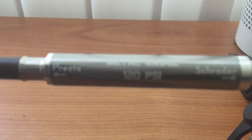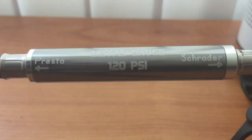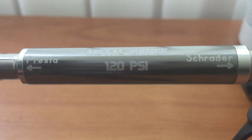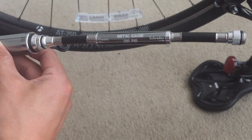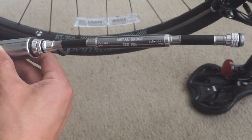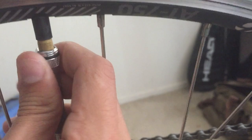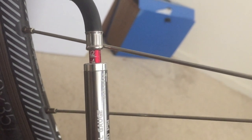It provides two different types of valve head that are commonly used in today's bicycles. You will connect it like this — it's tight. The gauge provides two units that you can use.